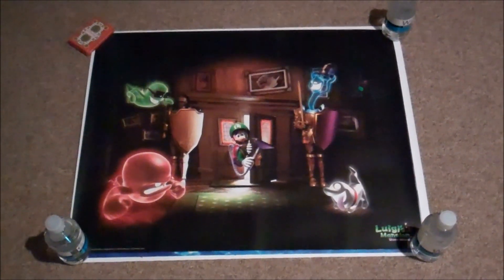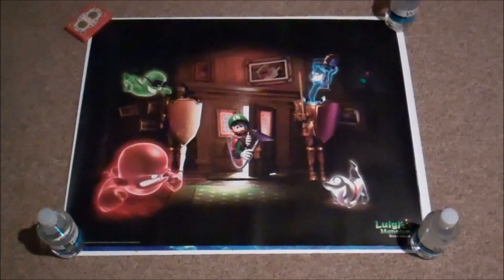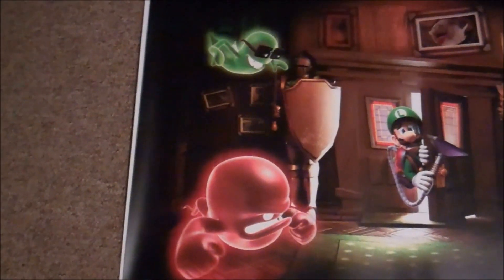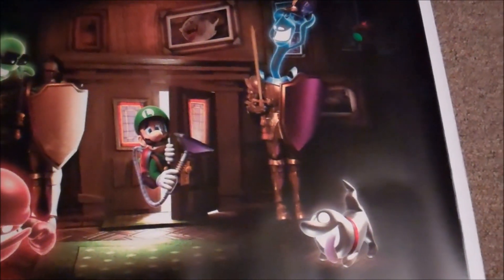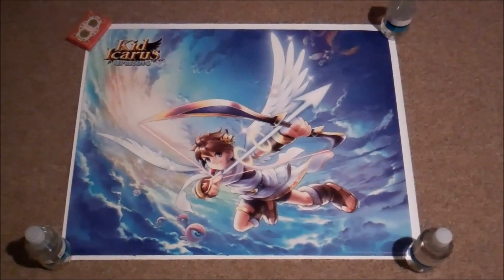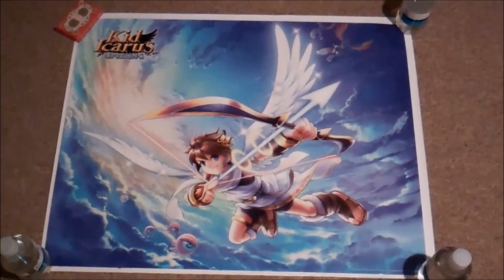Here is the Luigi's Mansion: Dark Moon poster. All the ghosts in this poster glow in the dark, which is pretty cool. And the final poster is the Kid Icarus: Uprising one. This looks really nice.